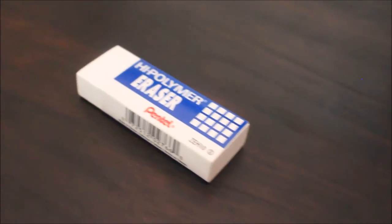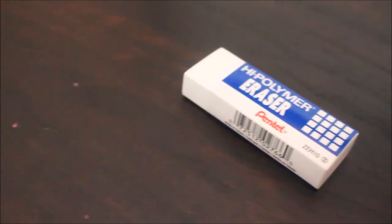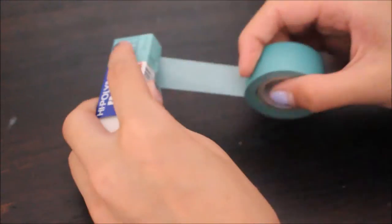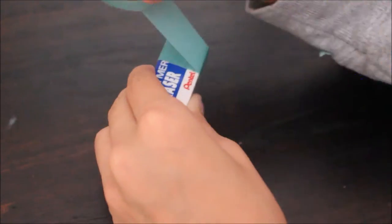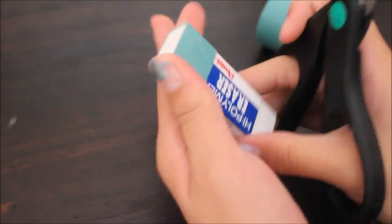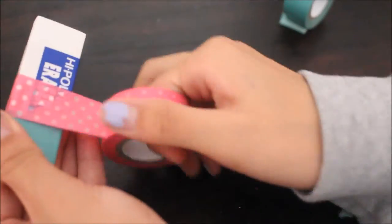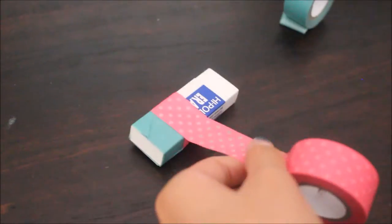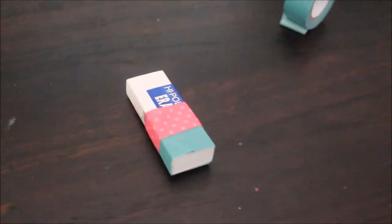For this decorated eraser, you're going to need an eraser and some washi tape. I took my washi tape and wrapped it around about three times, then I cut it. And then I did that again with my pink washi tape. I did the same exact thing with a glue stick.